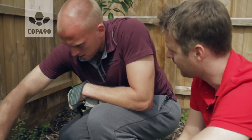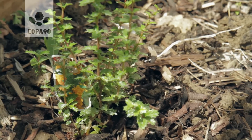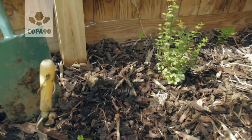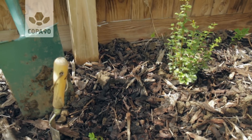When can we expect to see the first blossom? Springtime, I think, for this. It might take a little bit longer because, obviously, we've planted it this time of year. Whether it's going to root in by spring, we'll never know. But we'll have a wonderful plant with very vibrant colours.